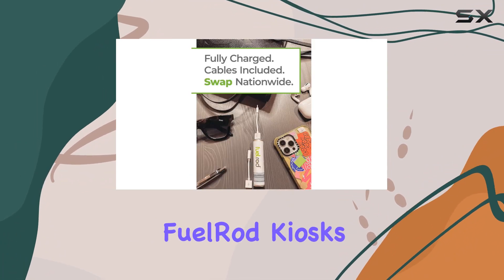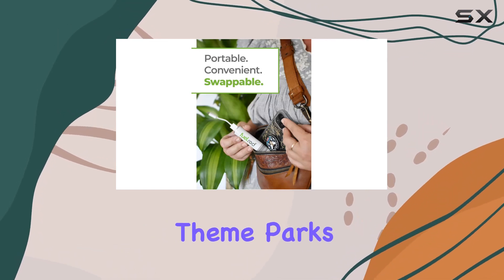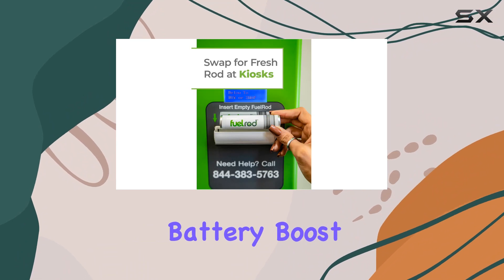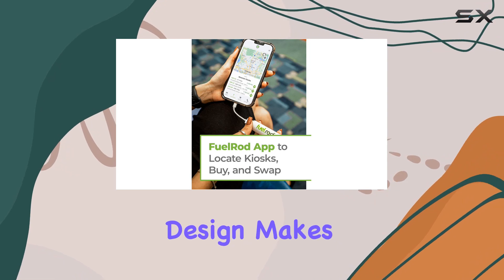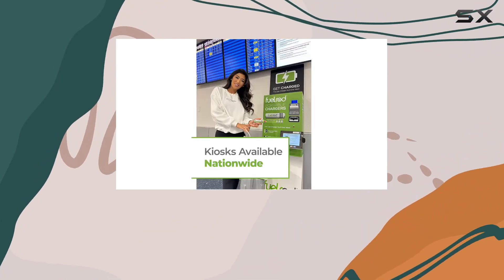Speaking of convenience, Fuel Rod Kiosks are strategically placed at airports, shopping malls, theme parks, and more. Wherever you are, you're never too far from a quick battery boost. The Fuel Rod is rechargeable with any USB adapter, and its compact design makes it the perfect travel companion, easily fitting into your pocket.